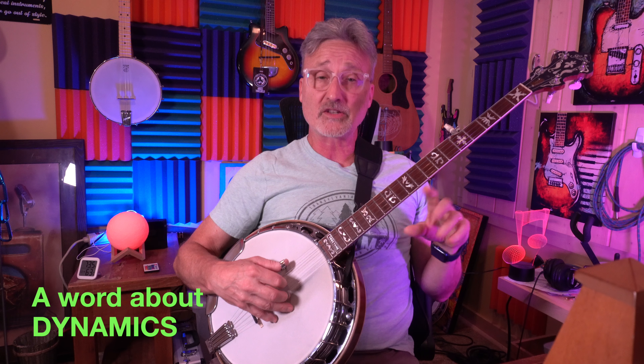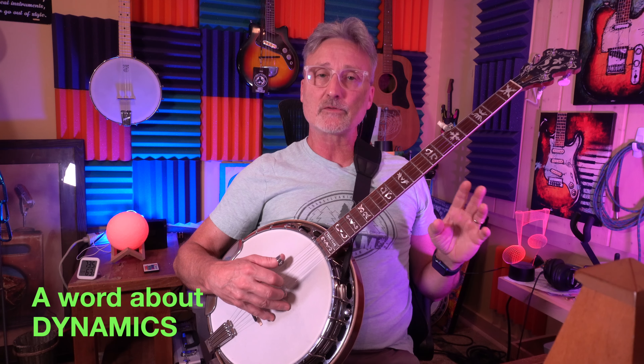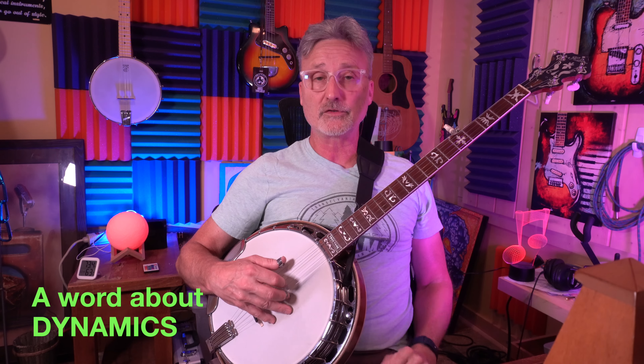Welcome back everybody. This is part five of the Easiest Banjo Roll series. When you're playing these rolls, it's important when you first start to get a very even sound or volume among the three fingers that you're using — your thumb and your first two fingers.